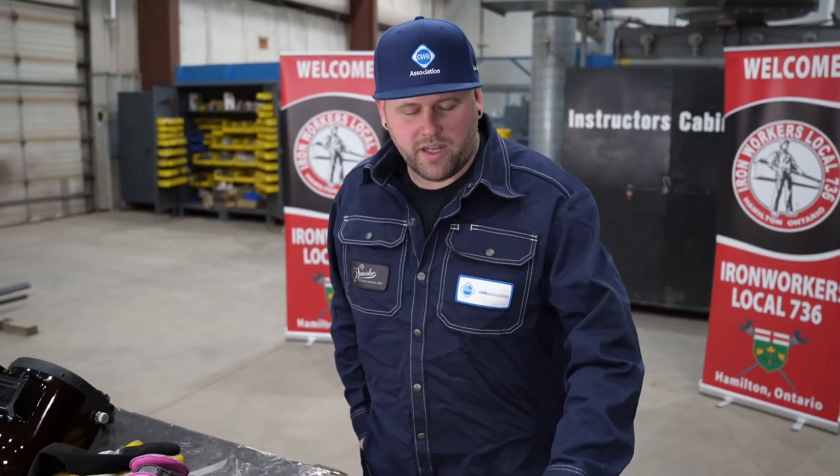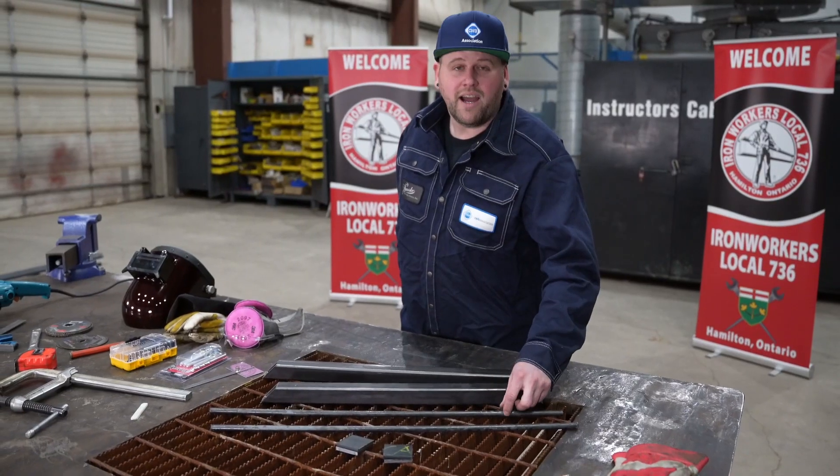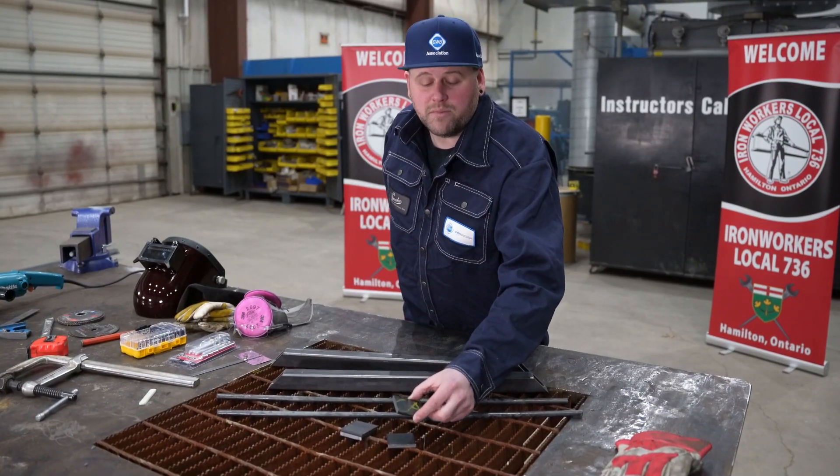For making this bike rack we'll be using inch and a half by inch and a half, three-sixteenths square tubing, half-inch round bar, and quarter by two flat bar for our mounting tabs.